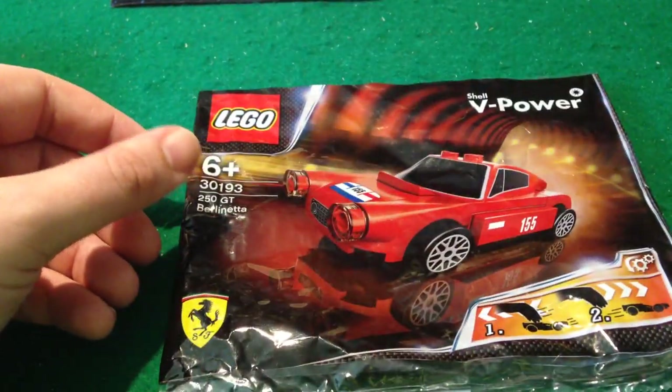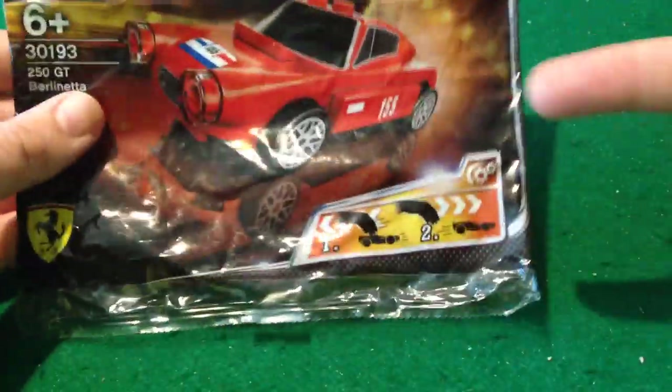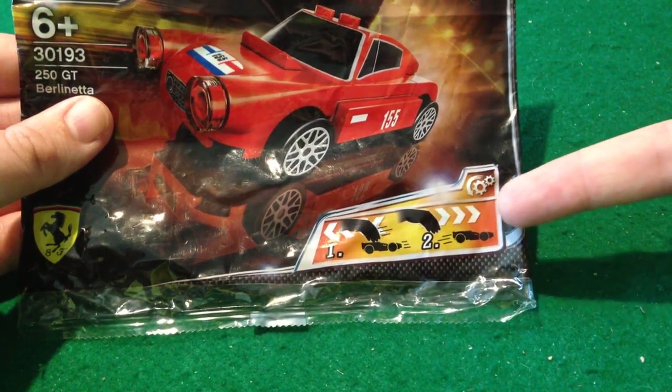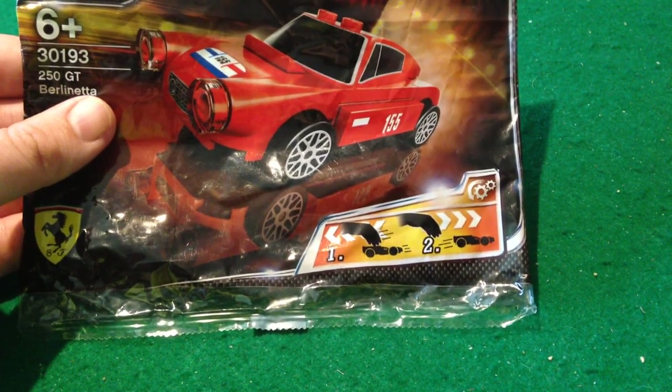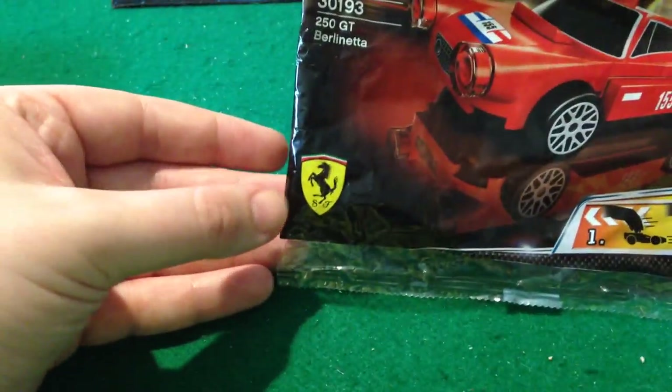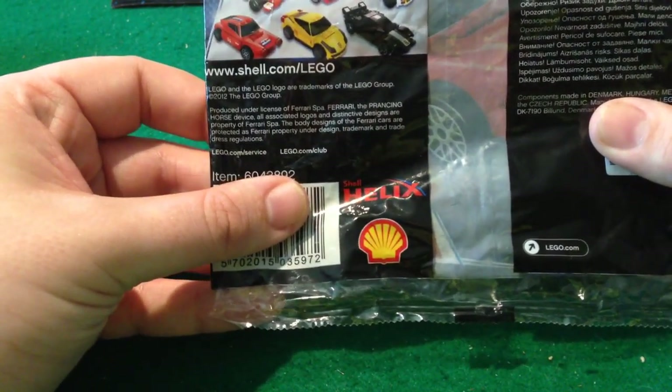I didn't count the pieces but there weren't very many. But it does have some very unusual features, one of which is shown here. As you can see it's pull back and go, which is very, very unusual. It's officially licensed by Ferrari. And over here, I believe these were given away at Shell garages.